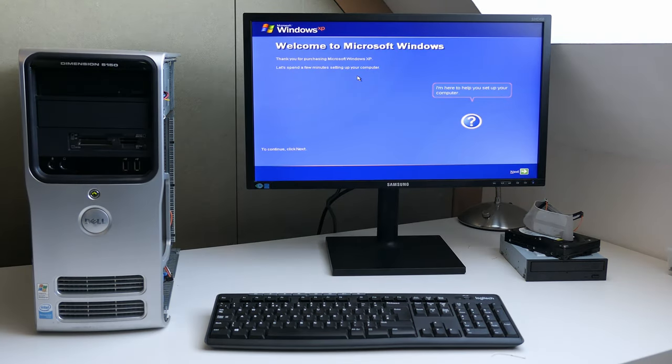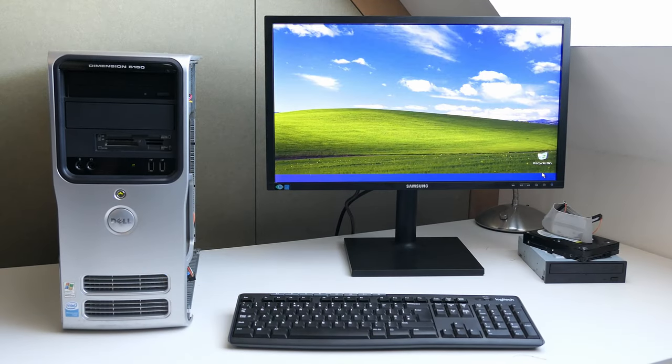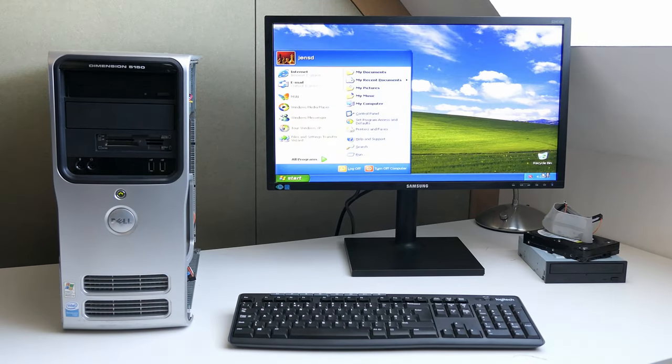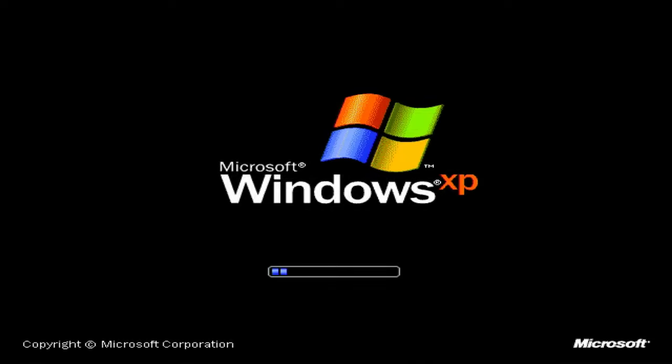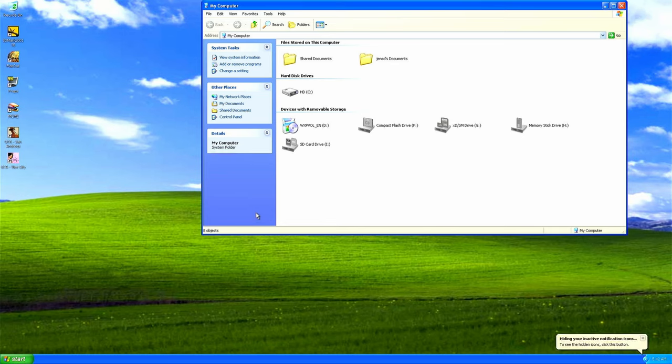The installation takes quite its time but eventually all seems to go fine and we are able to finish up the last steps. Getting all the drivers installed was not that smooth — although Dell still seems to have the drivers available on their website, it was a real pain to get everything right. I'm so glad this is no longer such a mess with Windows 10 or 11. Let's see now what we've got.